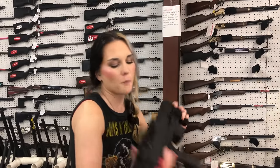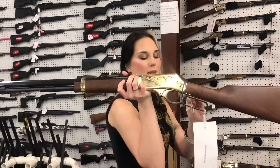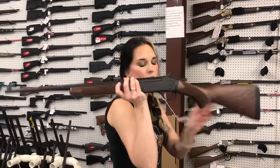Taka Rob bullpup 12 gauge in all black — she's going to be $260. Henry 3030 Wild Boy Edition with the deer on the side — that looks like a white tail — she's going to be $1,165, y'all. Henry single shot 243 in the youth model, $450.